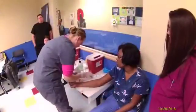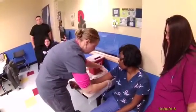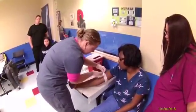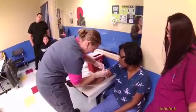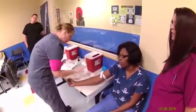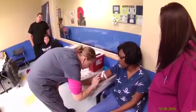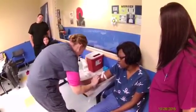We apply your tourniquet — not to touch the site, right, because it's clean. Tight, tight, tight, nice and tight. Kiara, keep pumping that fist for me — excellent, good. If you want to touch, good — alcohol on your finger.